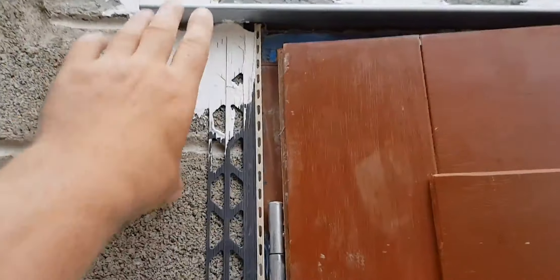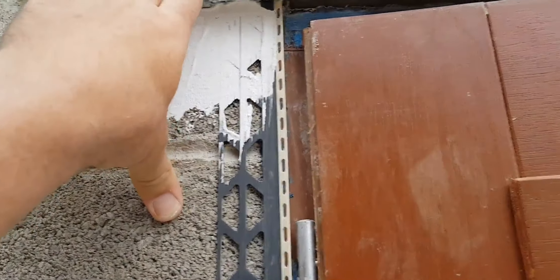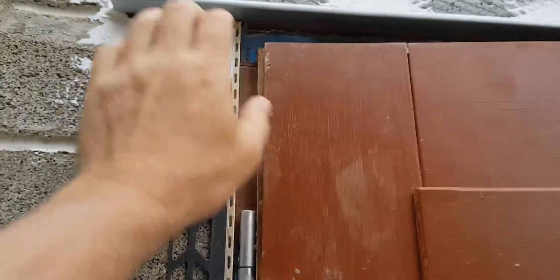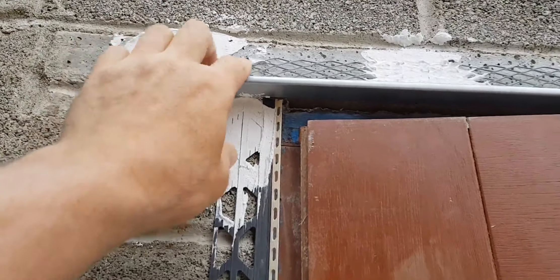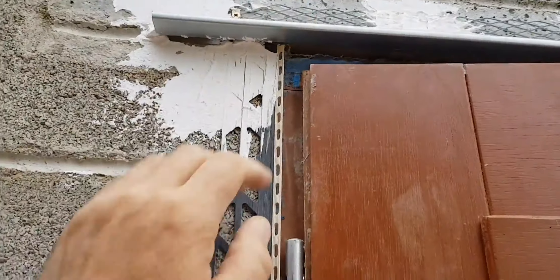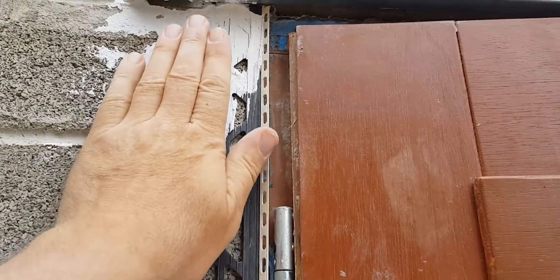You can see the end detail here — the render will finish underneath it and then we'll just curve the render around it. You can see the same here over the door; that needs bending down a little bit actually. You can adjust these so that as the render comes down the wall it kicks out a bit, so that when water runs down it'll miss the door.